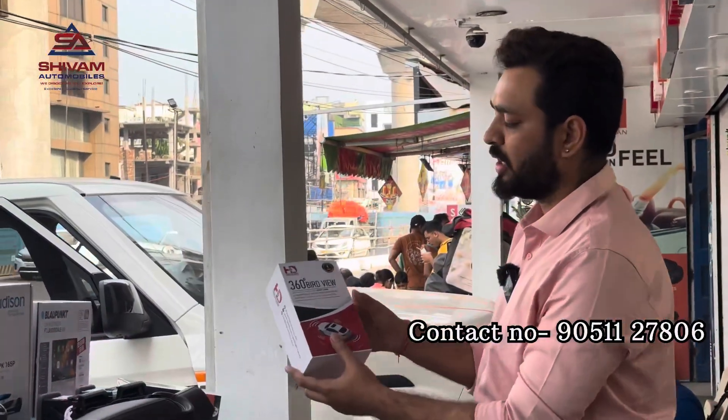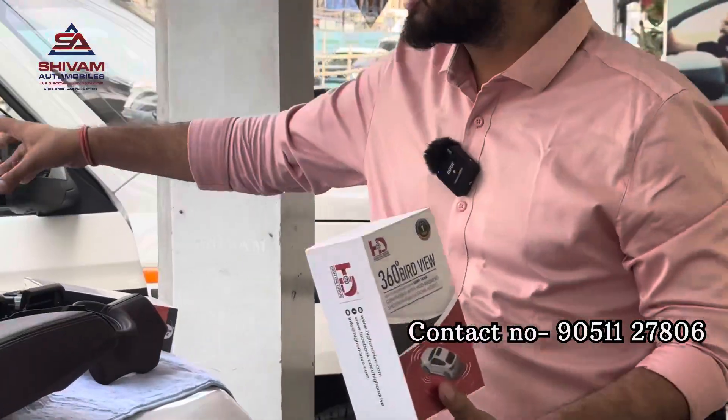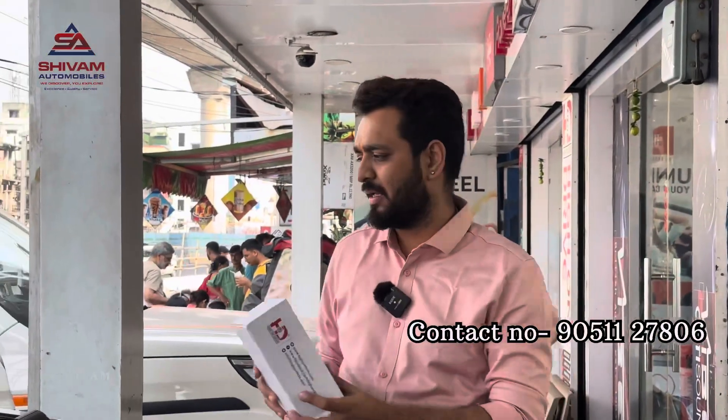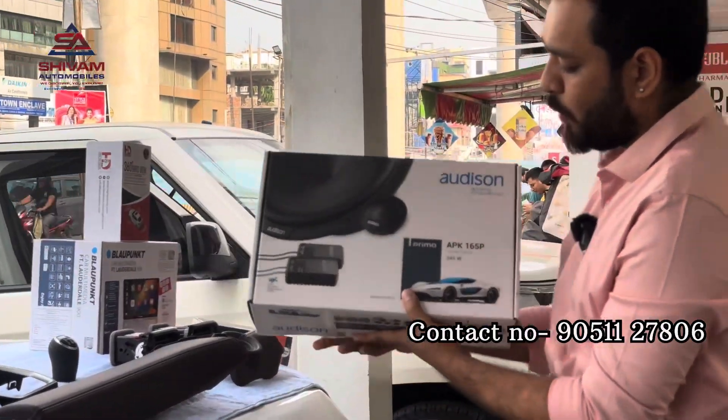We are installing the HOD High On Drive 360-degree camera, as the customer requirement is a 360-degree camera. In the Grand Vitara, we will also have an additional speaker — the Audison Prima APEK 165P.